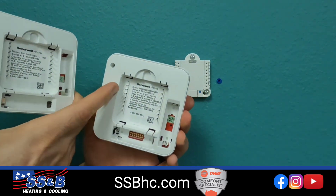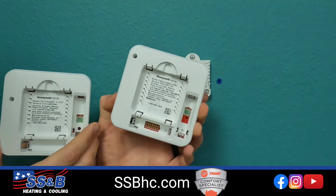On the T4, you'll see it says TH4. That's a T4 thermostat.